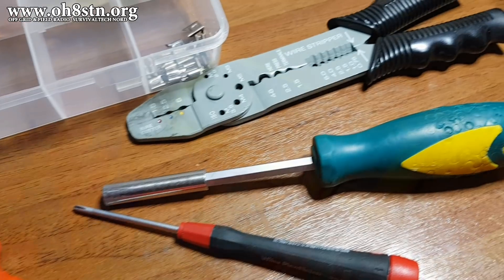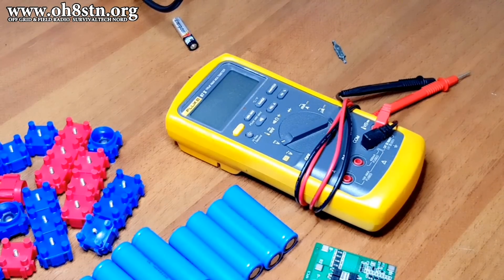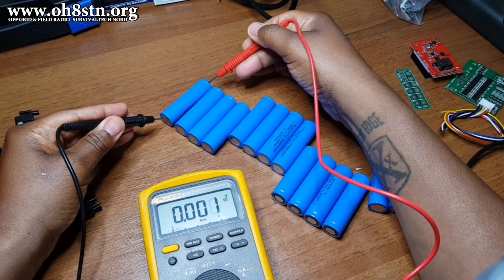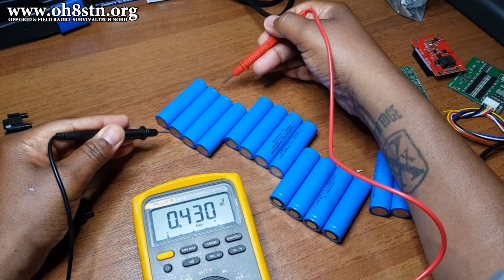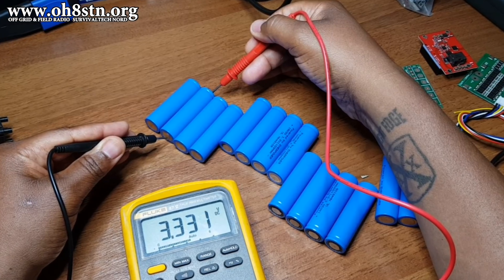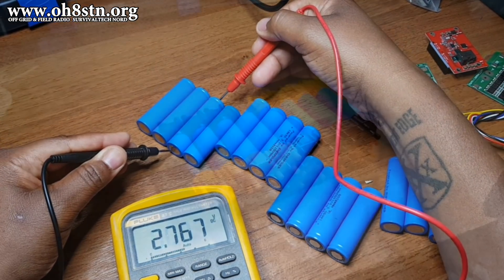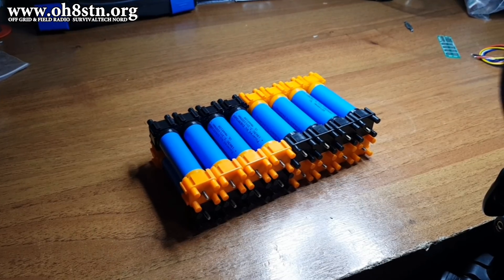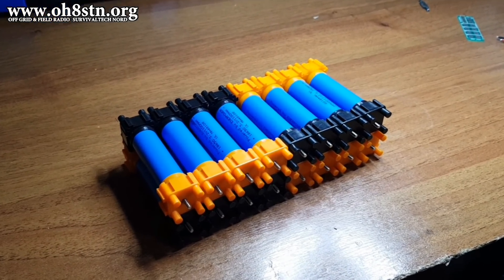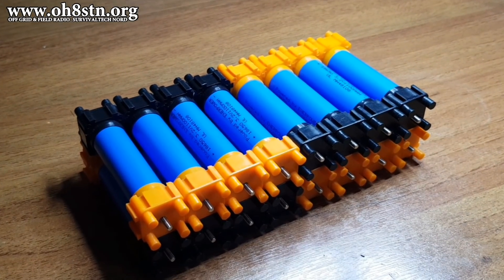An accurate multimeter is also a good tool to have for this build. Before we get started, we want to go through and charge up all of the cells, then check the voltage of those cells to make sure you don't have any stragglers or low-voltage cells in the group. With the cells charged and inspected, we can go ahead and put them into groups.